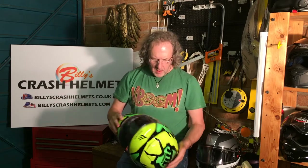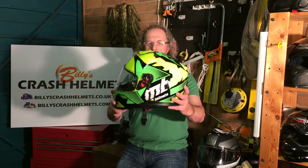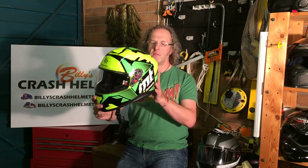That's a quick overview of the MT Thunder 3. For more information about safety testing, previous MT helmet models, warranty, sizes, colours available, and links to recommended retailers who will look after you if you decide to buy one, check the website — links are below on the YouTube channel. It's an all-round, do-everything polycarbonate full-face helmet.